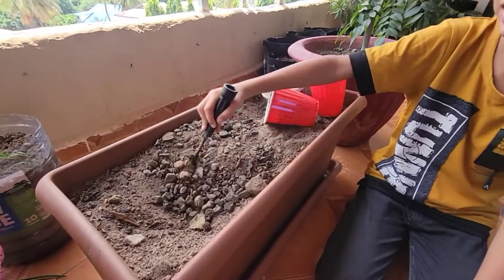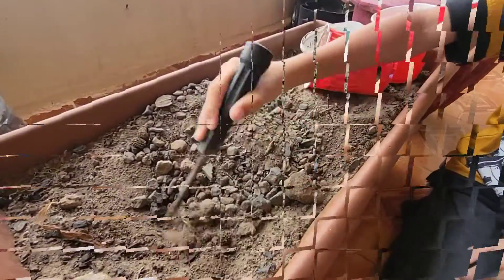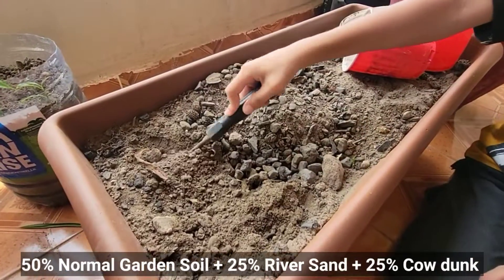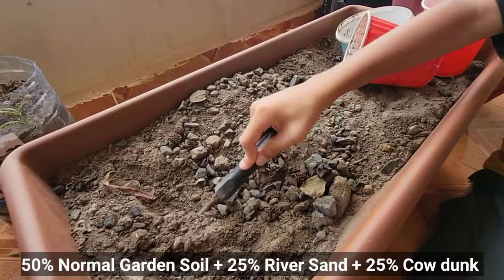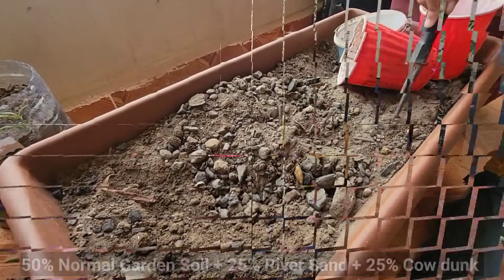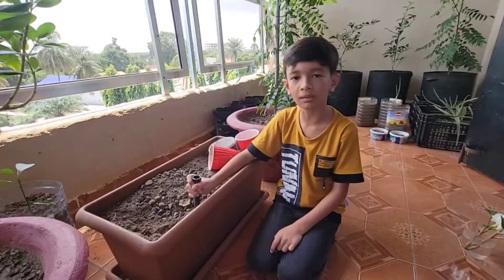Friends, I have prepared the soil mix for the plants using three things. I have added 50% normal garden soil, 25% river sand, and 25% cow dung. Because, friends, you can mix this better soil combination for any plant.